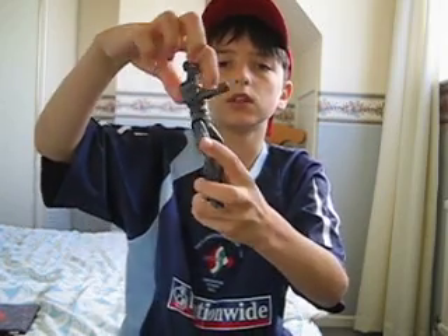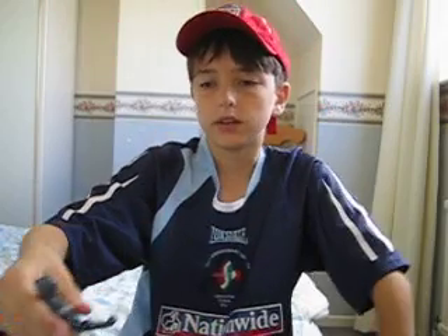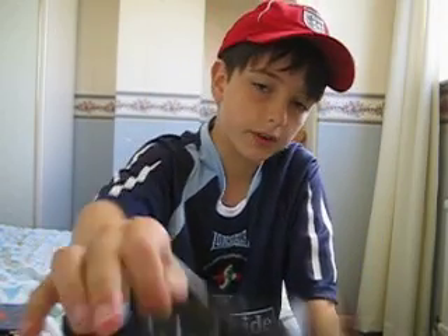He twists the torso and does like a double punch. That's basically all he does, but still he's one of my favourites.